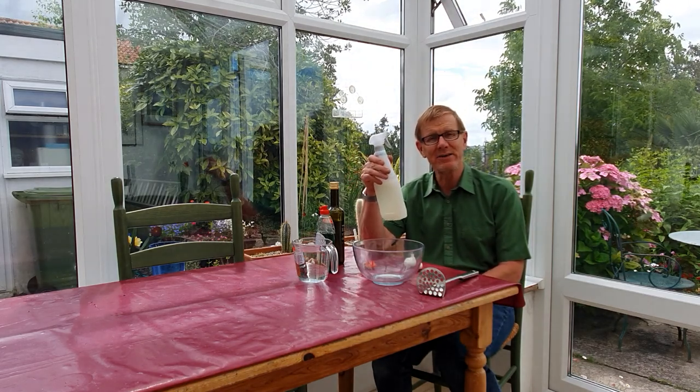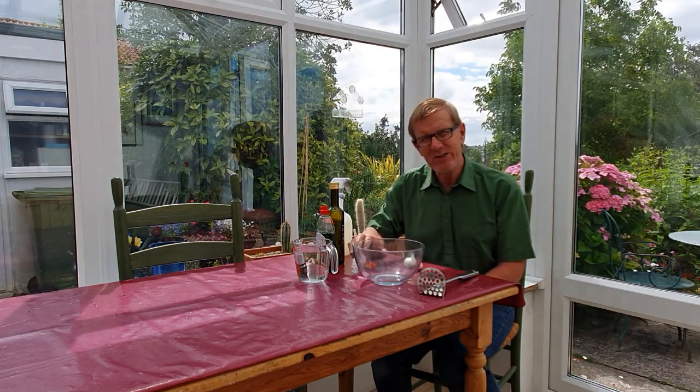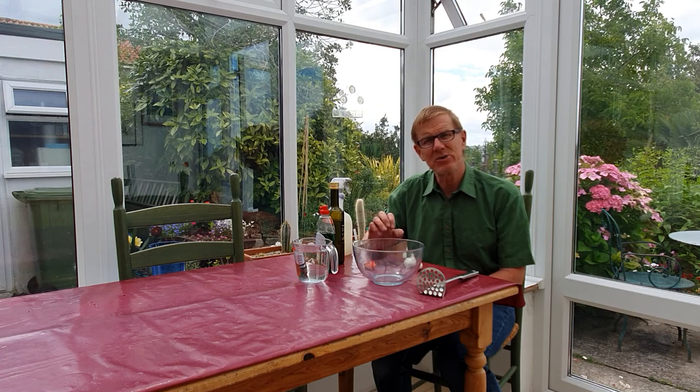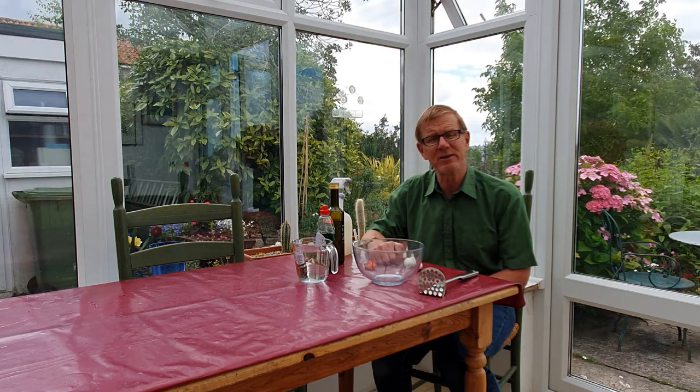You will find that it's very effective on aphids, spider mite, and whitefly. With the addition of that little zing of the chilli, I've also found it quite effective on cabbage white butterfly larvae. This is a great way of avoiding using nasty chemicals in your garden but controlling your pests at the same time. Have a great day and enjoy your gardening. Thank you.